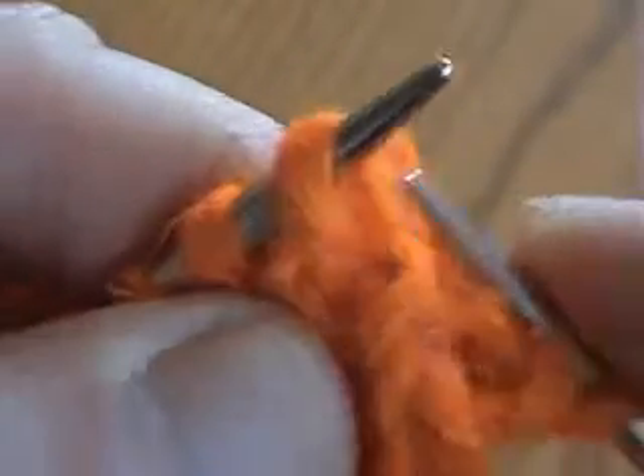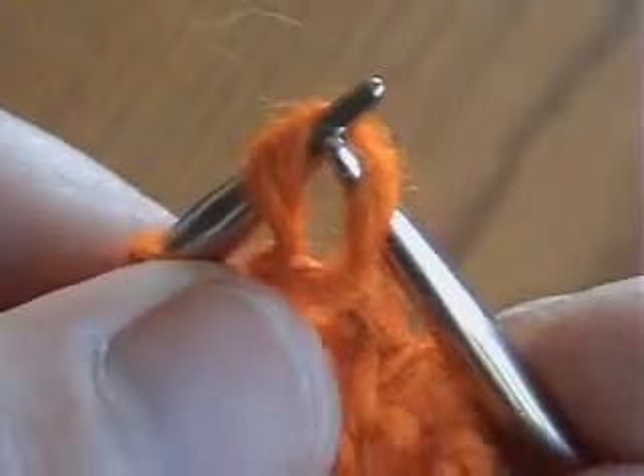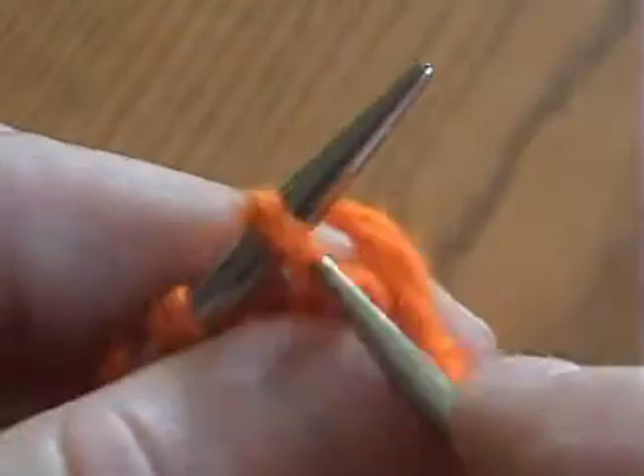And now I'm checking. In this knit stitch, the closest wall to the tip of the left needle is the back one, so I knit through back. In this knit stitch, the closest wall is also the back one. In this knit stitch, the closest wall to the tip of the needle is the front one, so I knit through front.